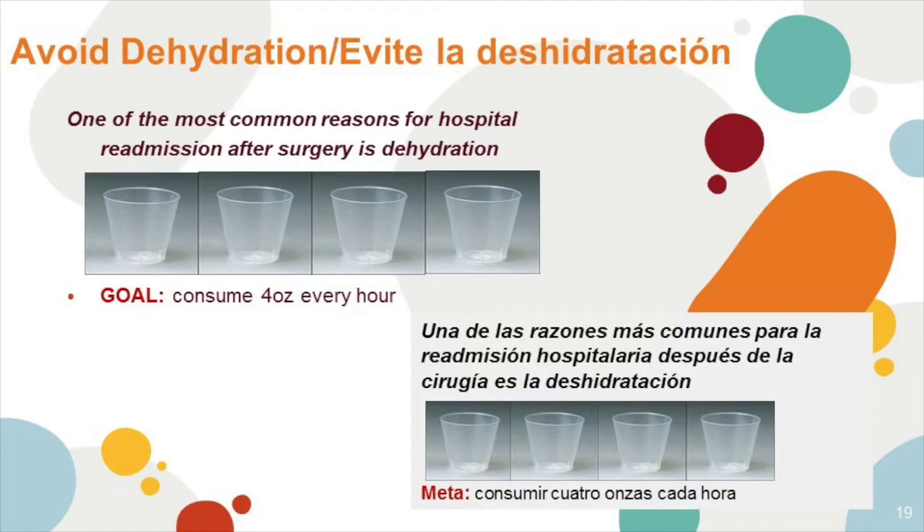Avoid dehydration. One of the most common reasons for hospital readmission after surgery is dehydration. Remember, the goal is to consume four ounces every hour. If you're using a one-ounce cup, that's approximately one cup every 15 minutes.